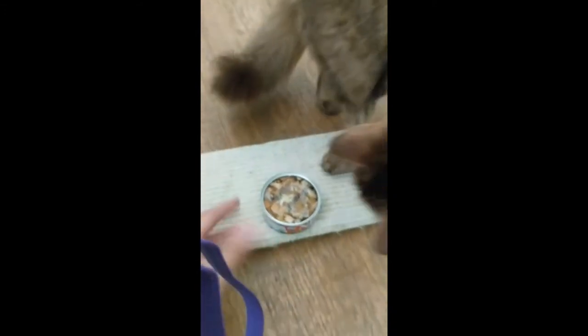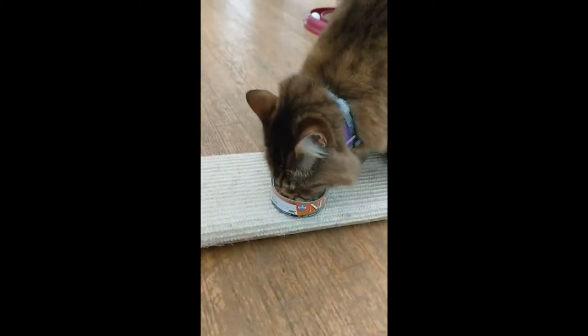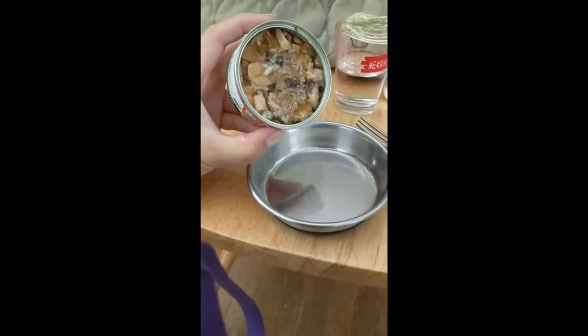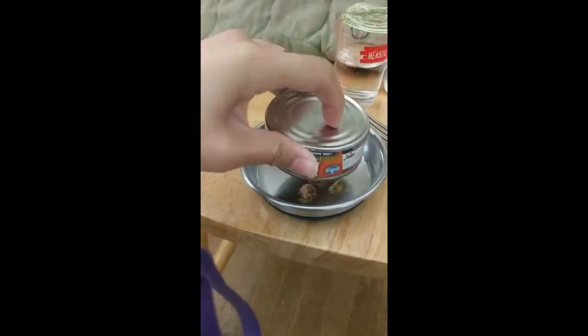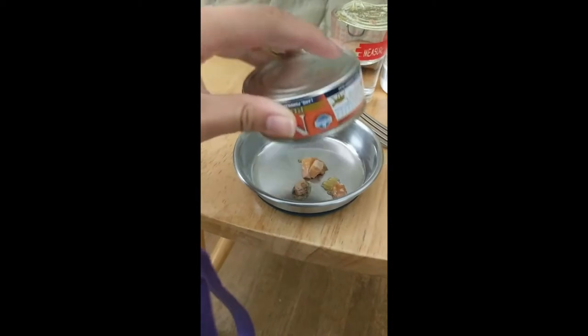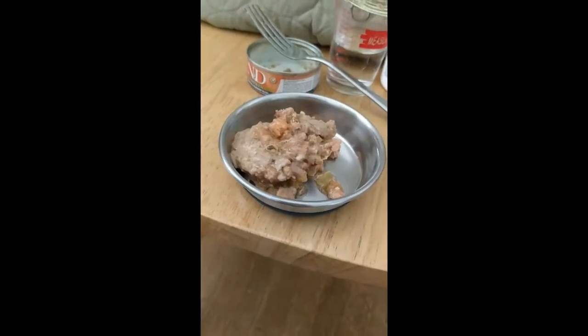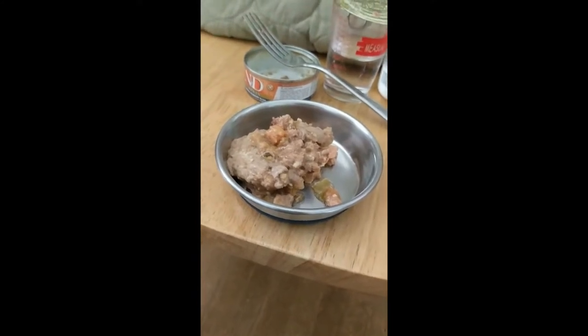Here, little taste test from the can. She says she will eat it out of the can if she has to — that's good. Just out the can, and as she said, she would eat it out of the can if she had to.